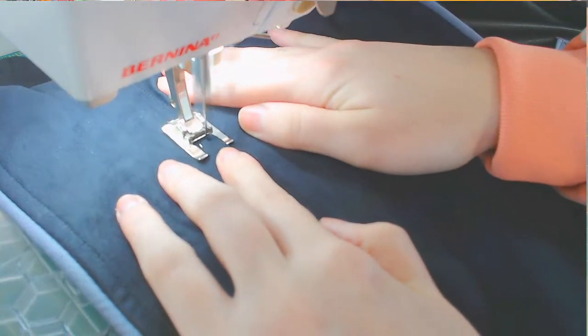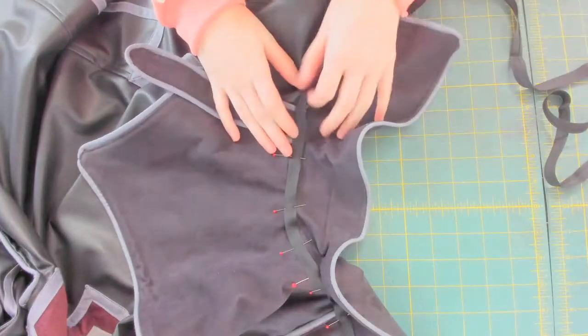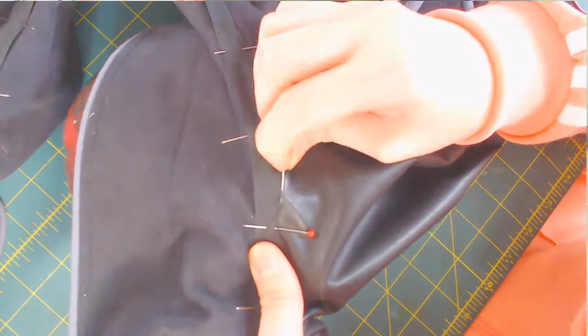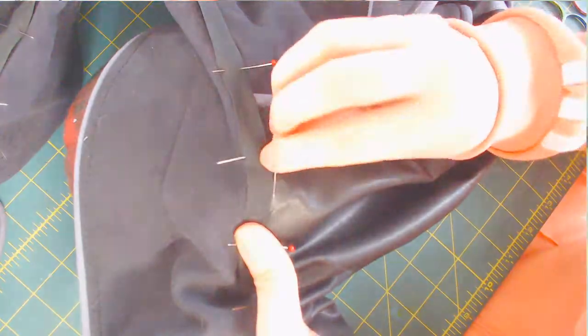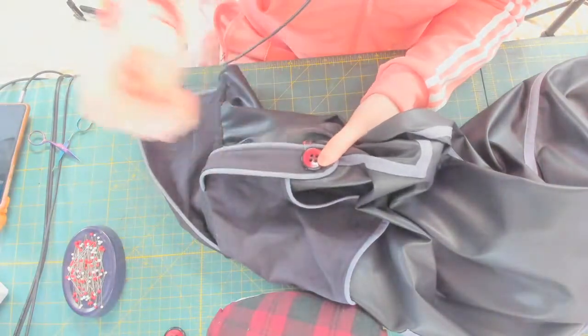Now to avoid a bulky seam allowance, I'm sewing it directly on and cleaning the raw edges up with some more single-fold bias tape and a herringbone stitch. Once the buttons are sewn on, the cape is done.